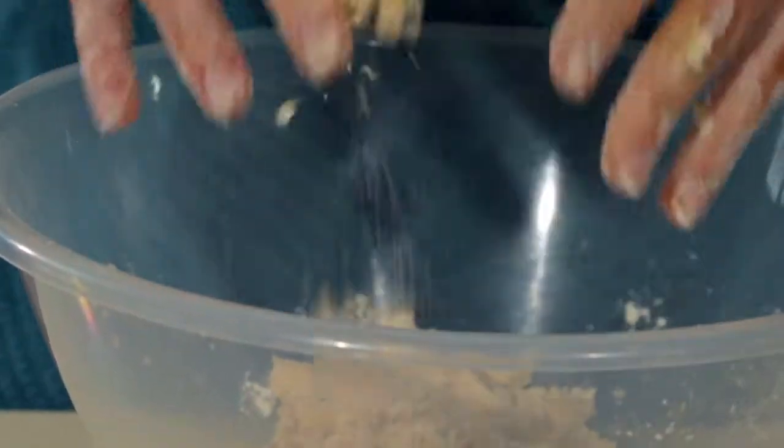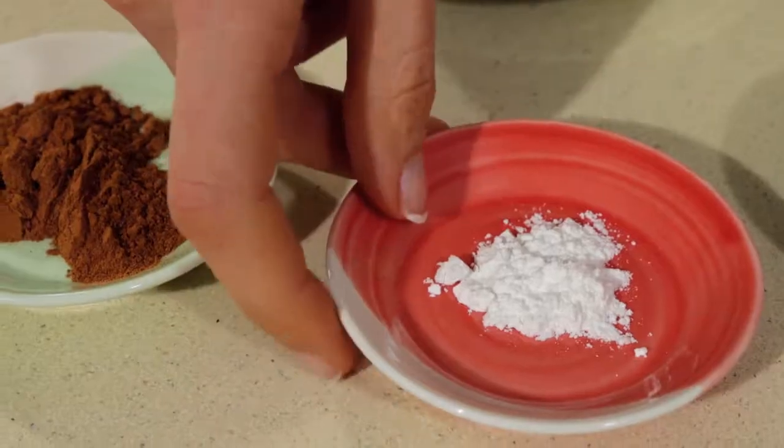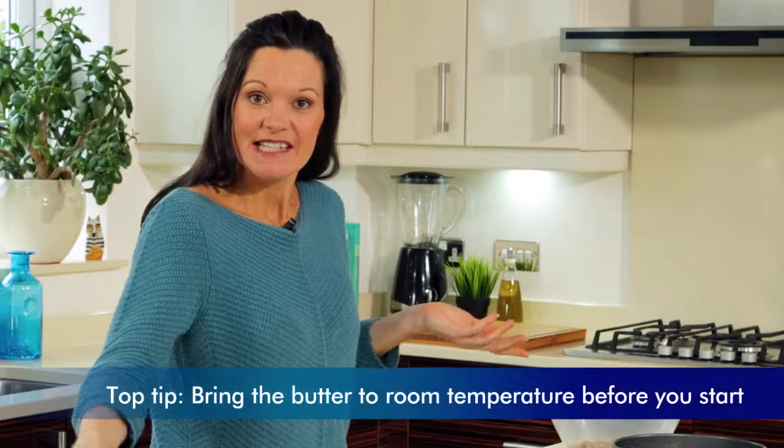I'll clean my hands up and get on with some sieving. In goes my flour, in goes my baking powder, and finally — a great food buddy for apples — in goes my cinnamon. And start sieving.